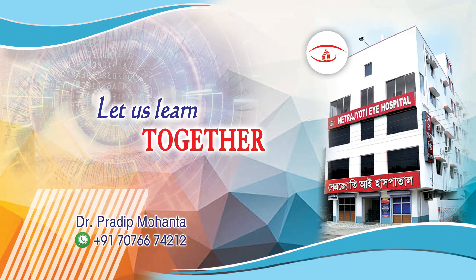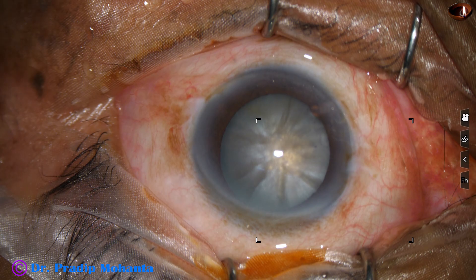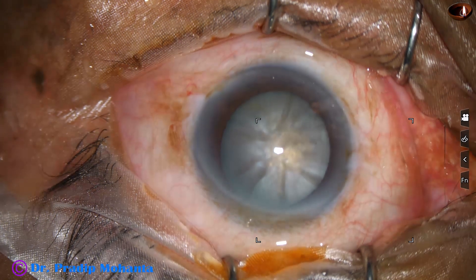Welcome to my workpiece at Ranaghat, West Bengal, India. This is a hard cataract in white coat. Let us observe this surgery.